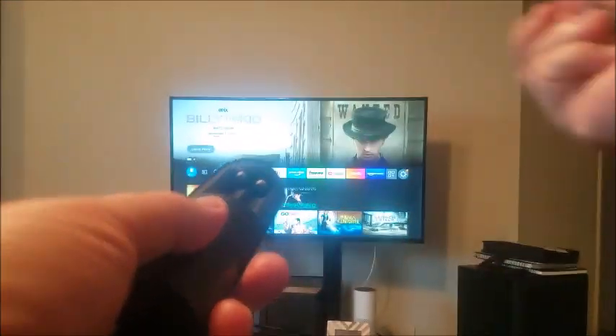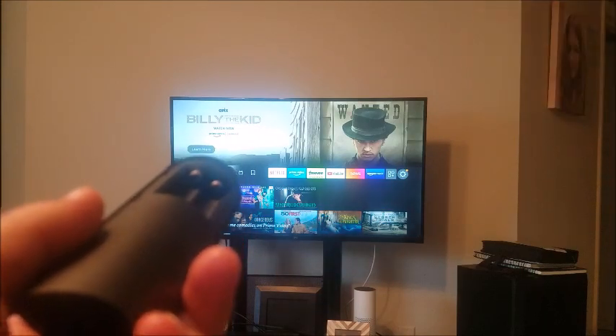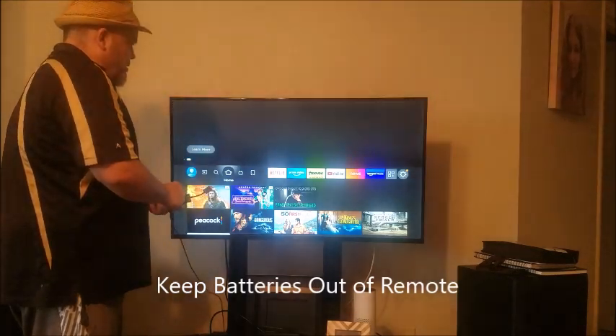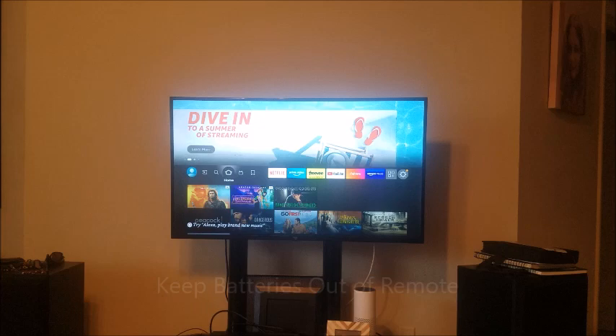Then we're going to unplug the Fire Stick HDMI from the TV and actually unplug it from the wall, and we're going to let it sit for about 20 seconds. Here's our Fire Stick — let me go ahead and remove it from the wall.